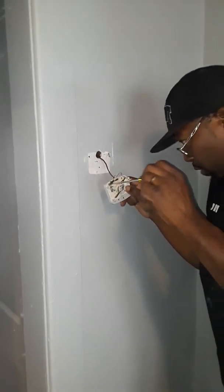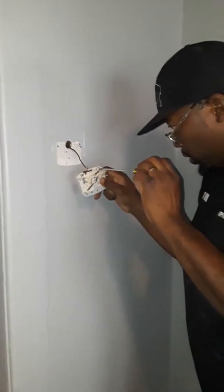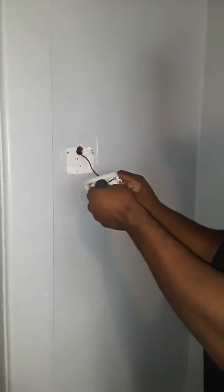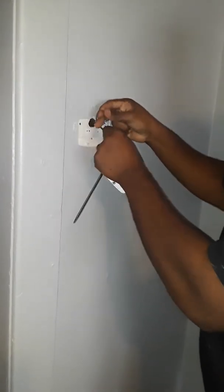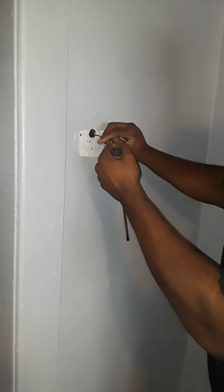We got a flathead screwdriver — we have to take loose the white wire and the red wire. These are the wires that we use for a thermostat. We also have to make sure that our wires don't fall back into the hole, so we'll pull it a little bit or put a knot in it so it won't fall down. This is how we have to set our thermostat up.